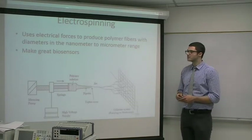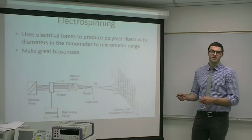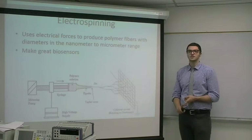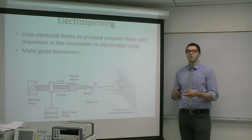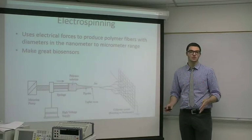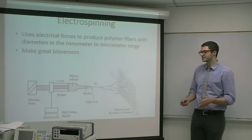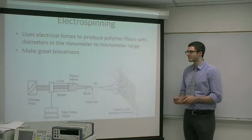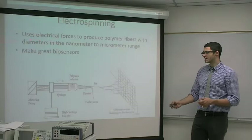Electrospinning uses electrical forces to produce polymer fibers with diameters in the nanometer to micrometer range. They make great biosensors because they're low cost, their pore size is controllable so you can control the diffusion rate. They're very accurate and very sensitive, making them perfect to meet these criteria. Here is a schematic showing the electrospinning setup.